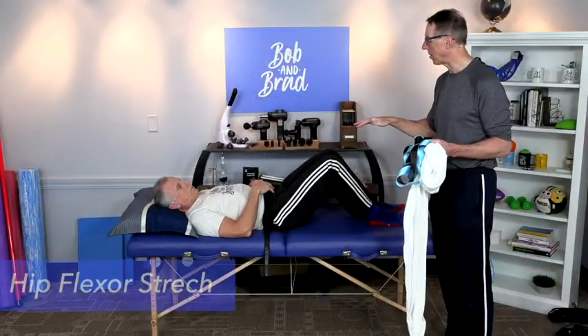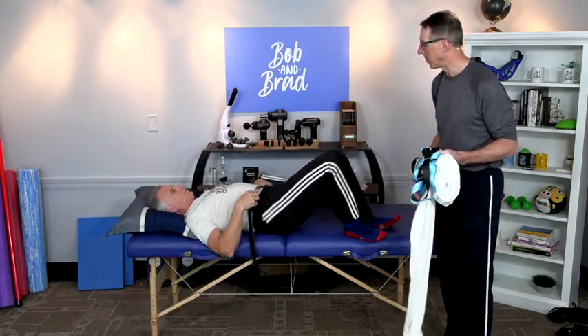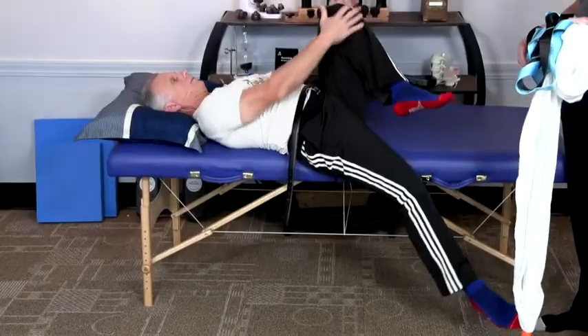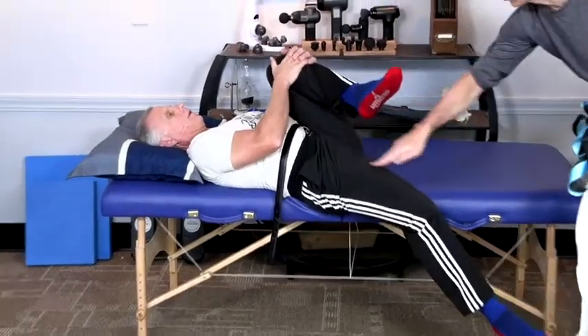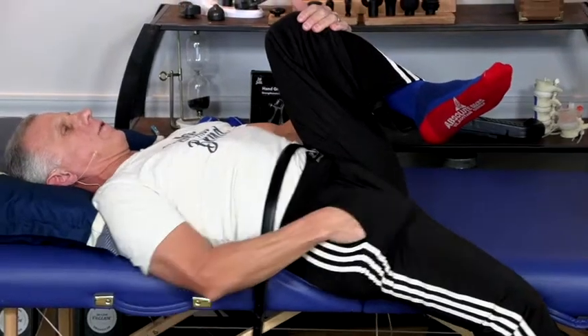How about the hip — stretching the hip flexor. You can do that off the bed. You want to be careful with this one because I don't want you to end up on the floor. Brad's giving a good stretch to this muscle — you should feel it right where your hand goes in your front pocket. That's that hip flexor area.